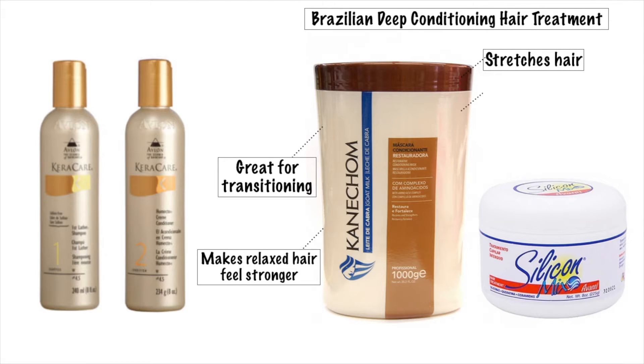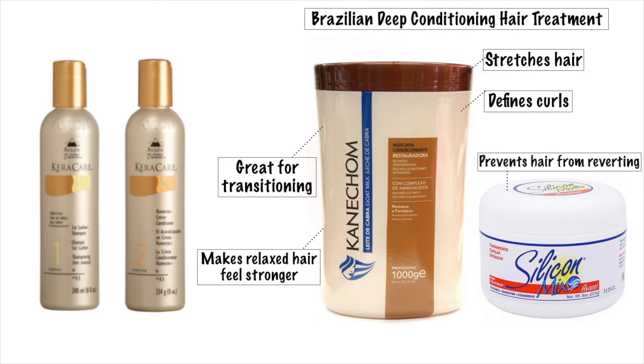The silicone coats your hair and blocks any moisture from getting into it. So I only use this Canicone slash silicone combo every two weeks.